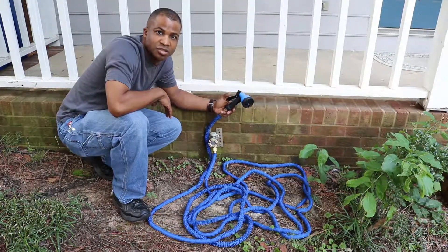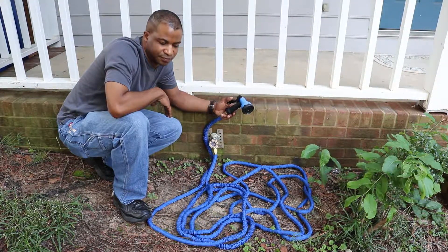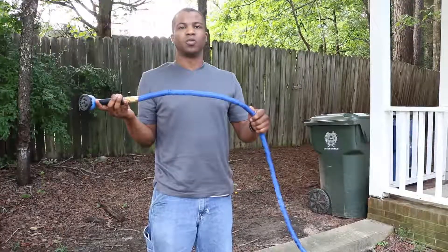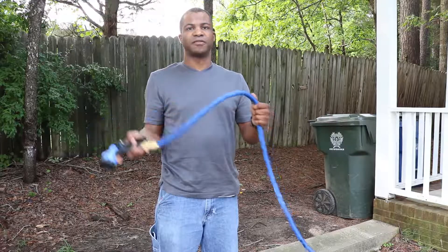So now I'm going to turn the water on. When I turn the water on, the hose starts to expand. It does not expand as fast as you see on the commercials. When the hose is full of water, it's firm yet very flexible.